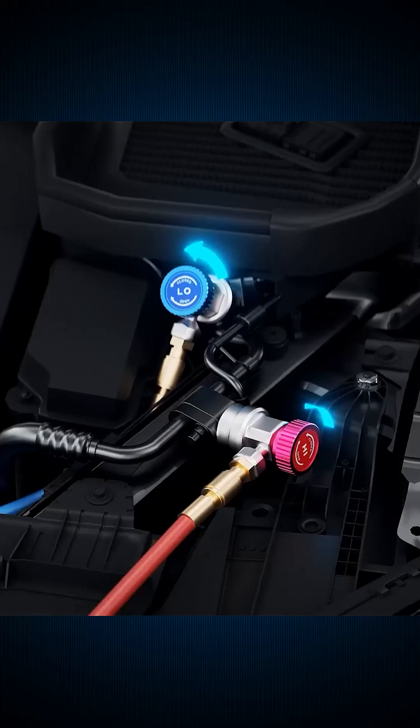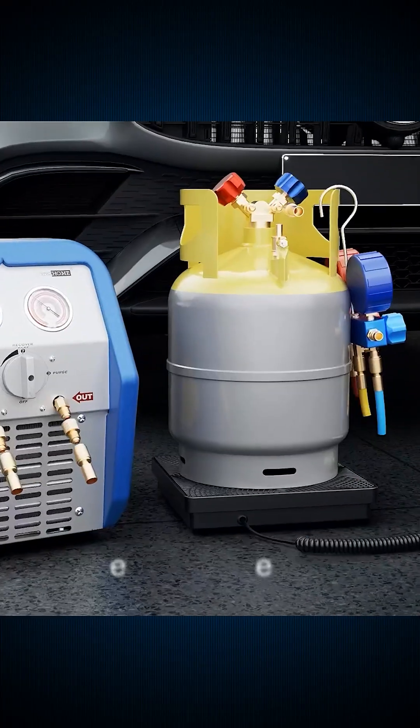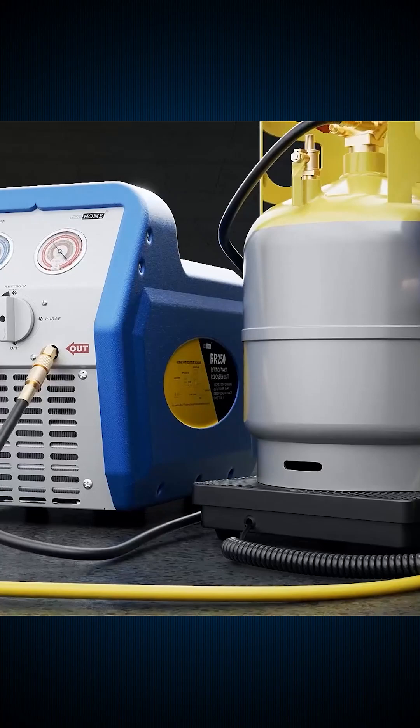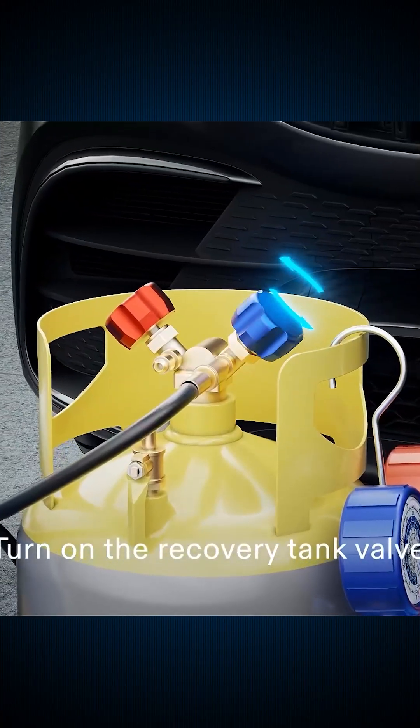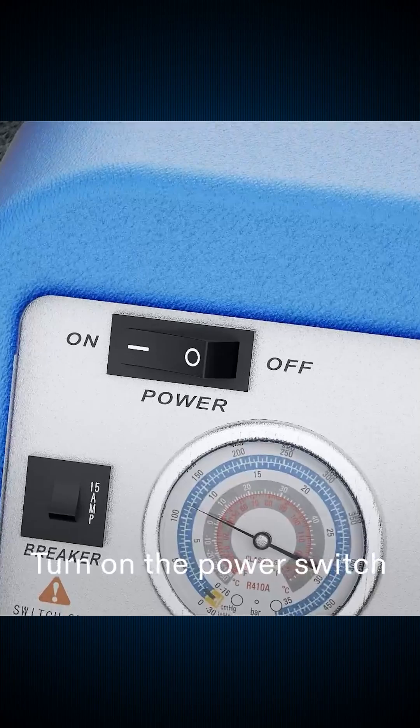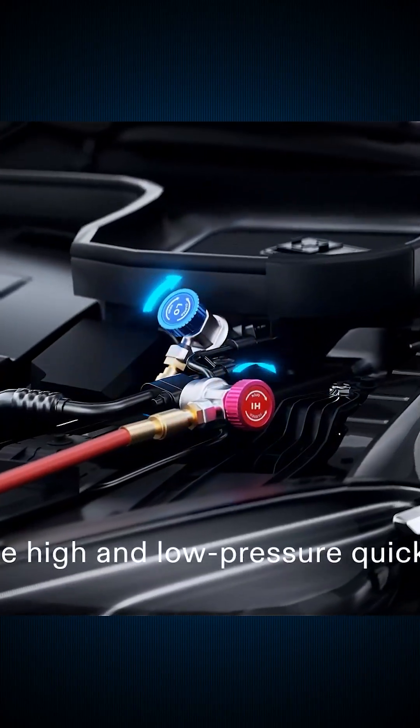Next, the Vivahome Rotary Vane Vacuum Pump Kit. Pump, manifold, detector, hoses — all in one rugged case. Why waste time piecing it together when one kit does it all? Drop a comment if you'd rock this all-in-one kit instead of buying tools separately.